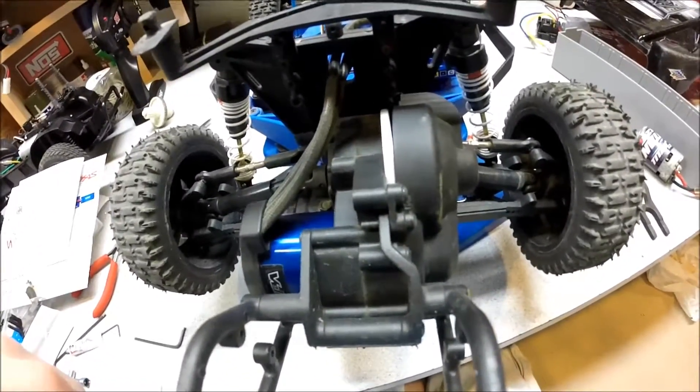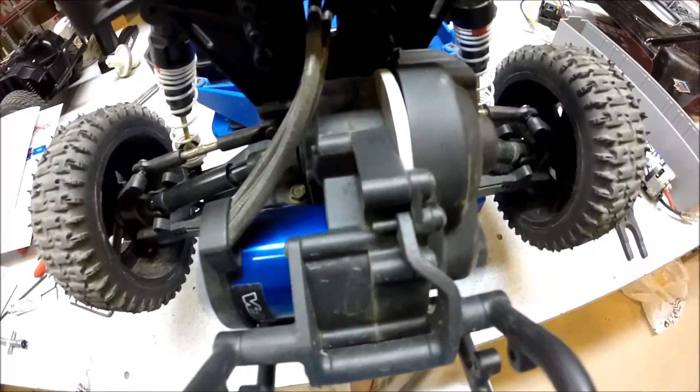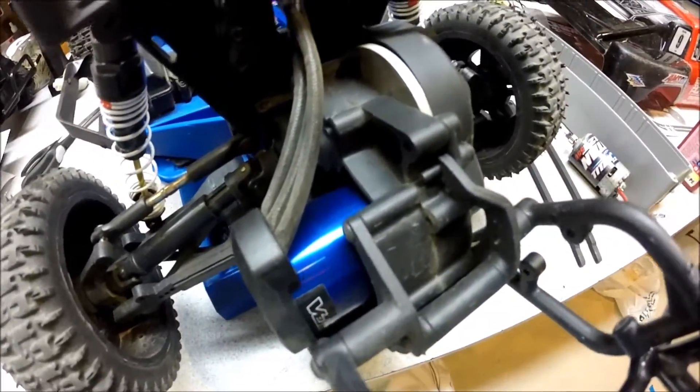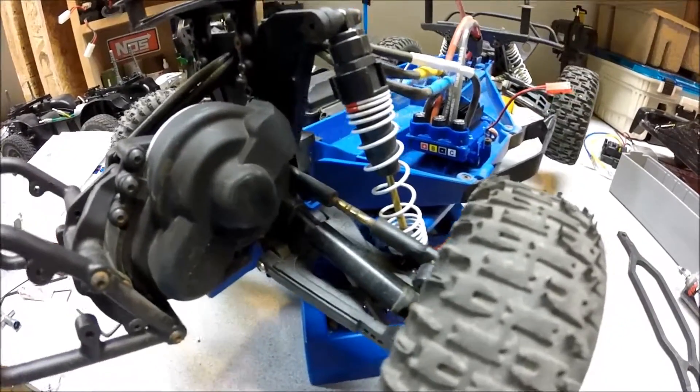But it's an awesome motor. It gets a little warm, but that's probably just because of my setup — how I have it all enclosed with not a lot of breathing space. Also, your pinion gear does affect the motor's temperature.